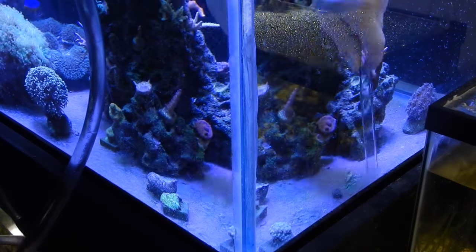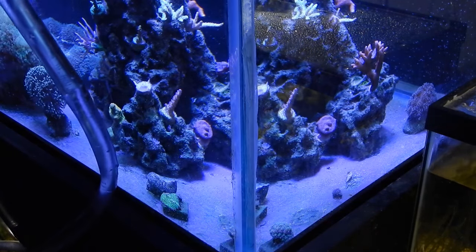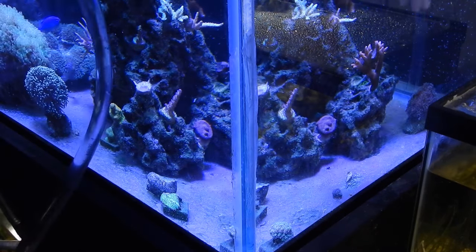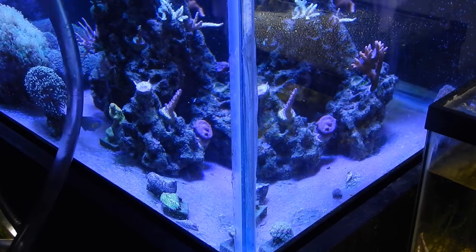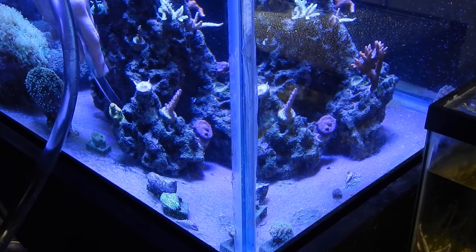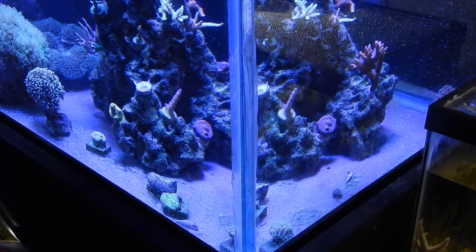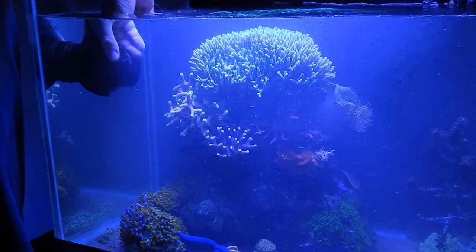What it really does is it blasts the colonies — it gets to the detritus that might be in between the bird's nest and underneath the monties, and gets all the detritus underneath the rock structure as well. It pretty much puts it into the water column where it can be picked up by the filter socks. By the way, I use two to three filter socks during a water change — that's how much detritus is floating around. I can also siphon out the rest of it during the water change.